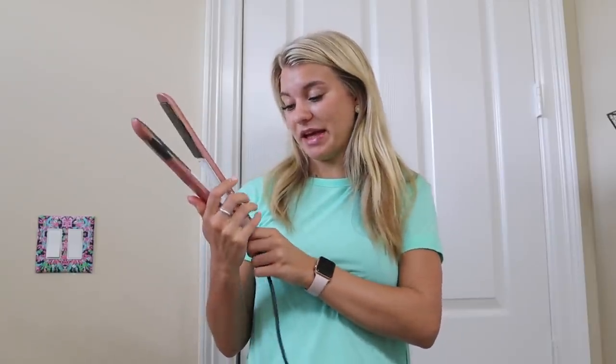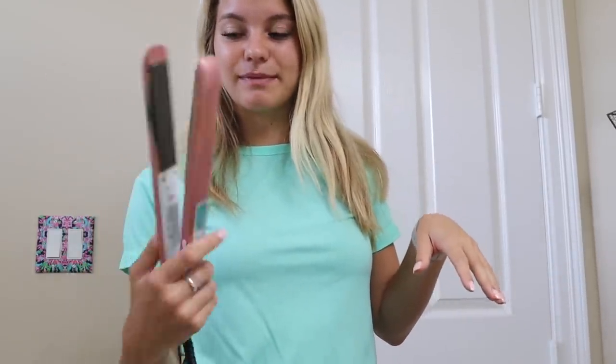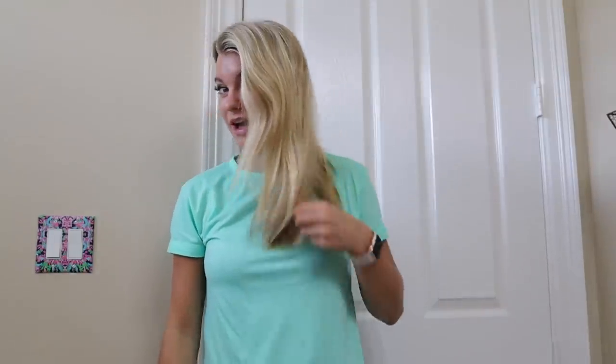My flat iron is just really cute and pink. I don't know, it's from Amazon and my mom got it for me after I blew out my other flat iron in Europe on my senior trip. So I've had this for a couple of years now — probably time for an upgrade, it's getting a bit beat up — but it works perfectly fine. I'm on the 400-degree healthy setting. I don't know if that really does anything because 400 degrees is 400 degrees. This is my natural hair — I took a shower last night and it dried before I went to bed, so I woke up a little puffy.